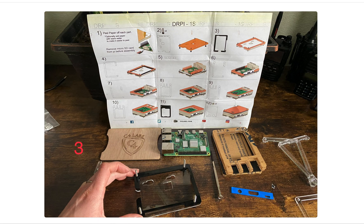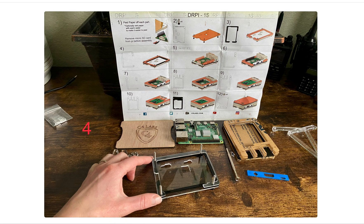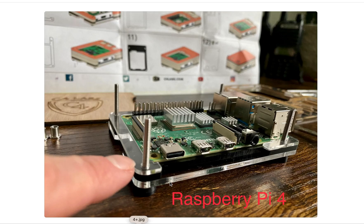In step 3, we're going to start taking off all the protective paper layer that was protecting these little acrylic plates. The first one is going to be the black one, then step 4 is a clear one. This little opening is where the Pi 4 will be sitting, so you want to have this cutout here for the ports.